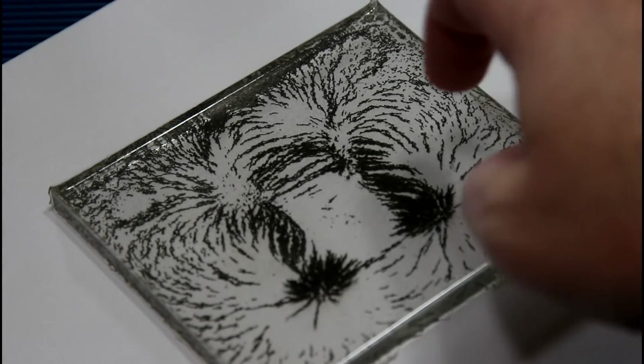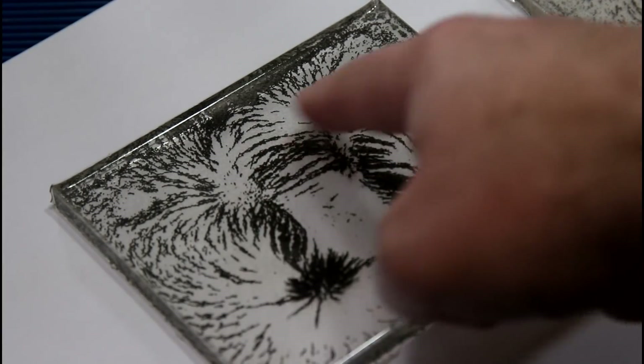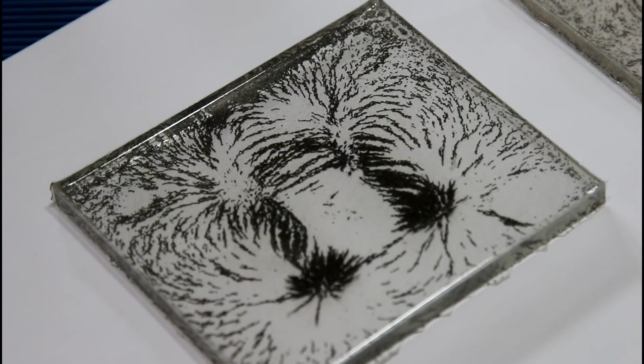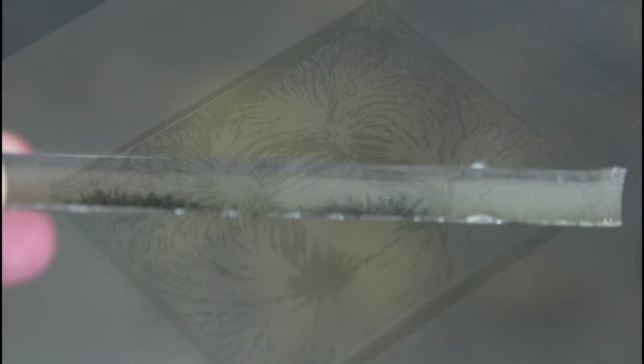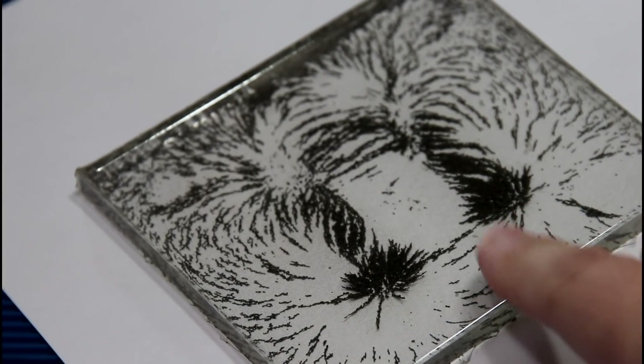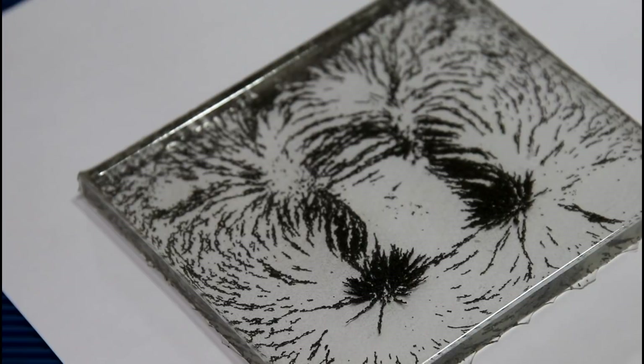So here it is all cured up. It actually got a really cool look to it. You can totally see the lines of force. But if you look at it from the side, there are so many bubbles. My thought was that these micro bubbles were happening because the resin I use takes about 20 minutes to cure, and that just wasn't enough time for all the bubbles to rise to the surface and pop.